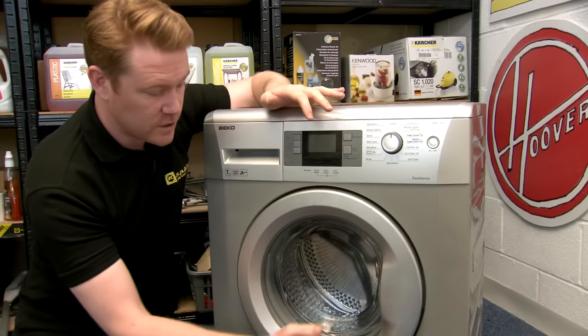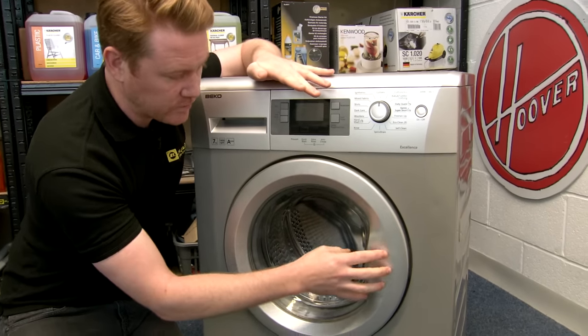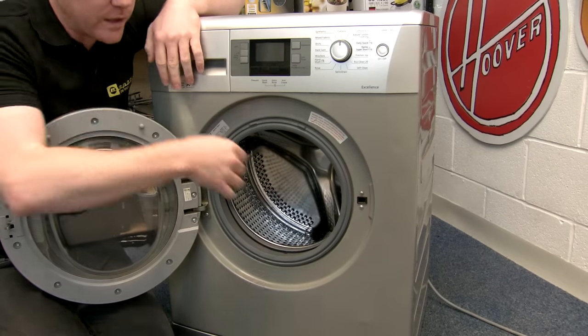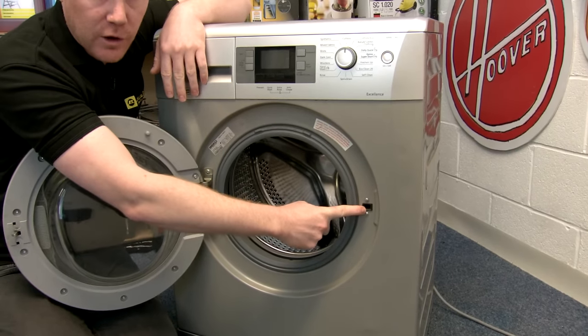If the problem persists, you can gently strike the door to activate the lock. However, if the problem continues, you will eventually have to replace the lock itself.